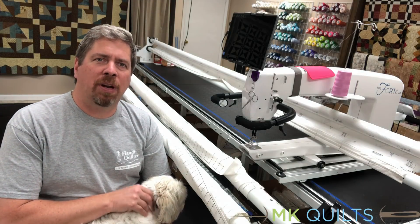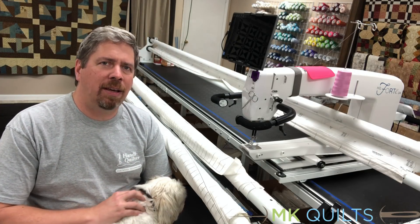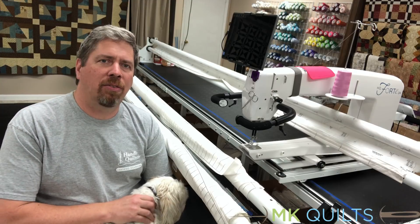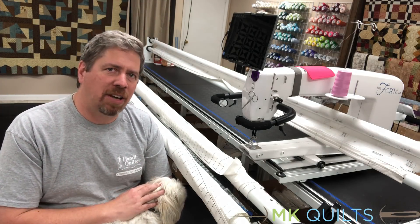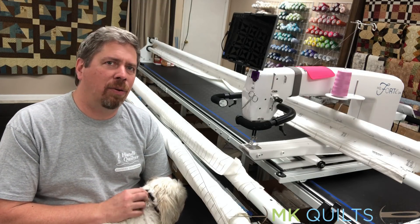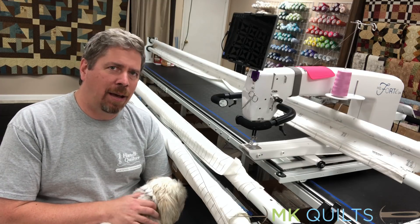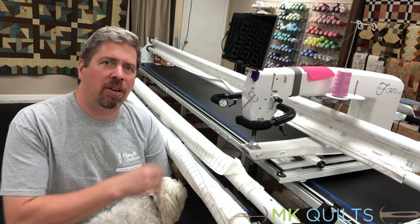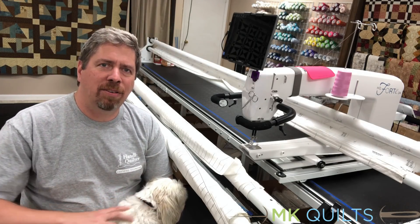If you work for someone else, MK Quilts is always here for you. We will sell you the timing kit. A lot of retailers have the choice but choose not to, requiring you to bring it into the shop. We just want you to have the information so you know whether or not you are really looking at a problem dealing with timing versus something else such as tension, thread, and a lot of other things as we all know.